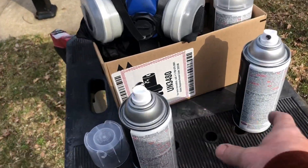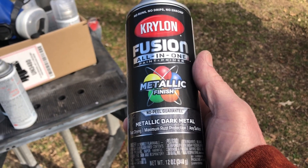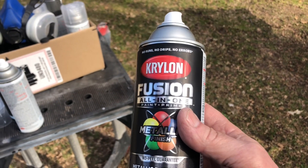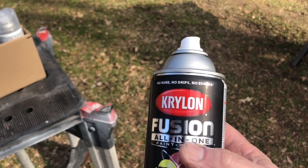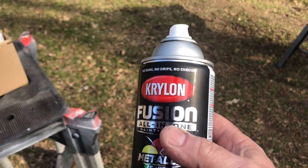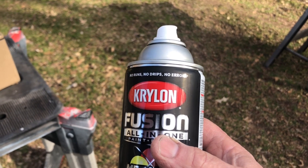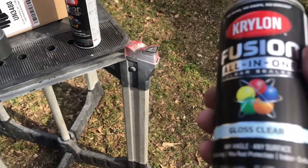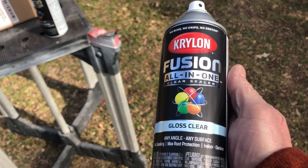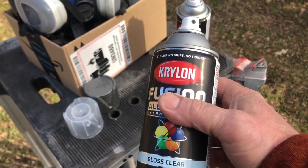Let me show you the products I used — it's really basic. The first one was this Fusion metallic finish, metallic dark metal is the color. It's a pretty neat product and I literally used only one can to cover all those rims, including spraying the insides of the barrels too. I bought more than one — I bought like four cans. I'm gonna clear coat it with Krylon Fusion gloss clear.